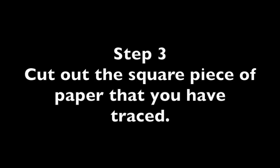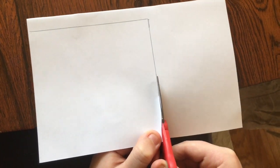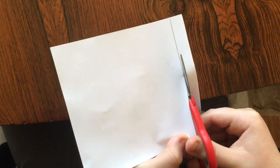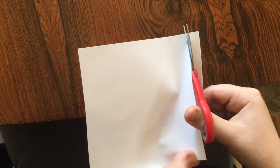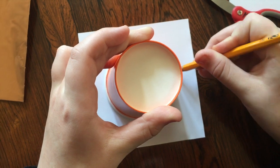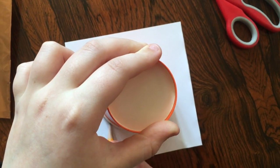Step 3: cut out the square shape that you have traced. It should be a 5 by 5 inch square piece of paper. You will draw the template for your sun on this square. Step 4: place the open end of a plastic cup in the middle of your paper and trace the circle. This will create the face of your sun.